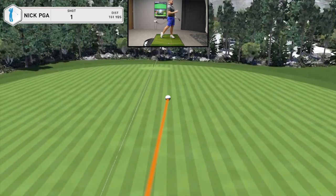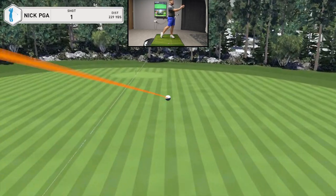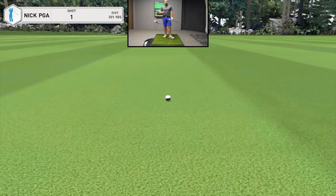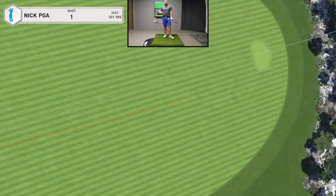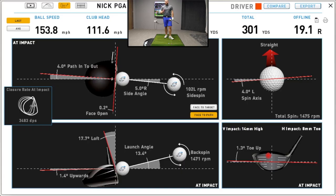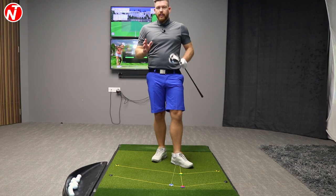Pretty solid hit. Typical ball flight — just pushes down the right, trying to draw back a little bit, pushed out there to around 300 yards. Probably take that. Just a slight push, but with the stack and tilt golf swing, we're looking to push the ball onto target and try to draw it back in towards the line. The swing path was four degrees from in to out, launched around 13 degrees, carry distance 247.5. So definitely take that.